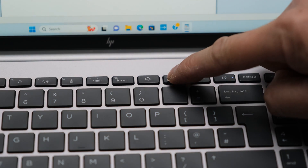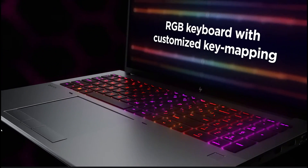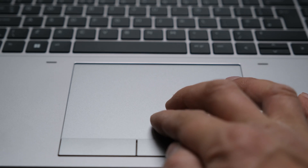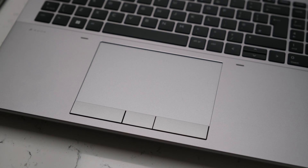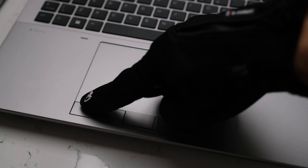F12 is a programmable key, opening the MyHP app to customise a shortcut task to open a website, application, or file folder. Certain models have RGB per key LED backlighting using the Z Lightspace app. The touchpad with multi-touch gesture support is generously large and smooth when gliding your fingers over it. The three physical mouse buttons are a joy to use with a satisfying click — solid and quiet when depressed. Physical buttons are useful for users who wear gloves or need an accurate response.